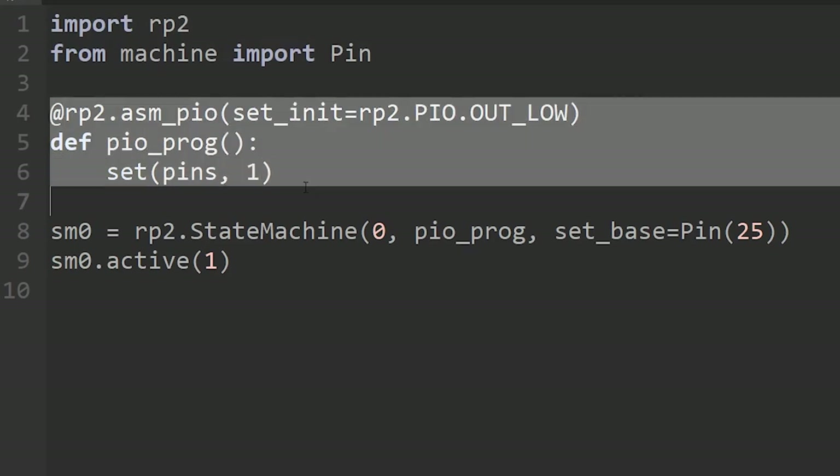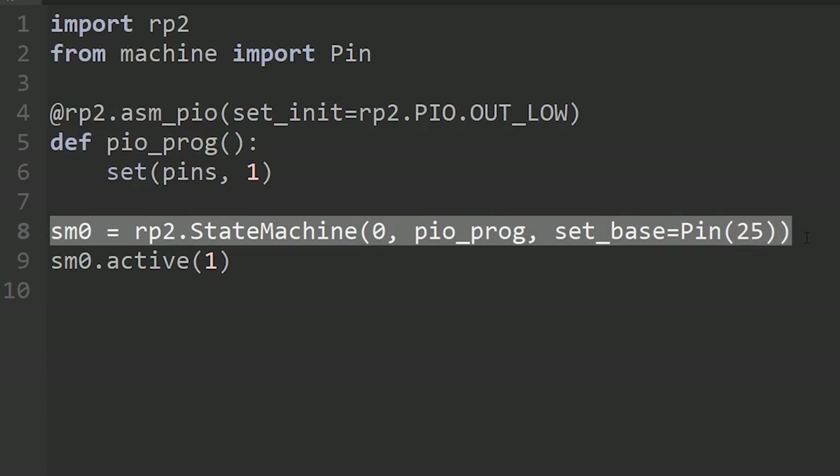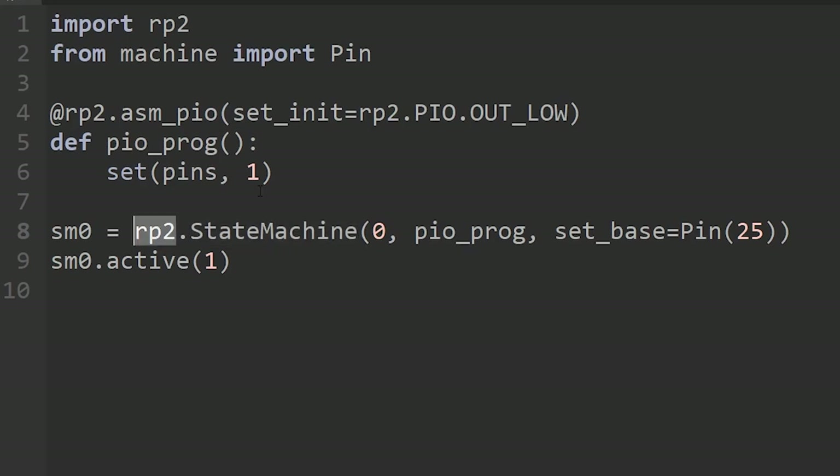The first two statements will be pretty much the same in any PIO program you write using MicroPython. You need to import the stuff that understands the Pico chip, the RP2040, and import from machine which understands about the different GPIO pins. These are things that normal Python wouldn't be interested in, but when using MicroPython for a microcontroller you can import these extra libraries.